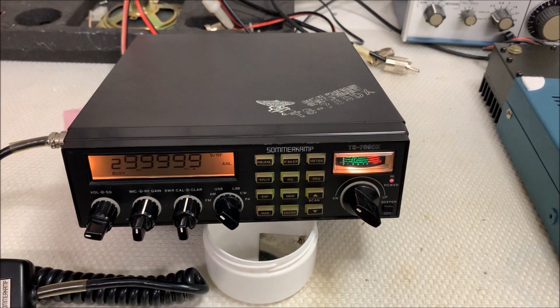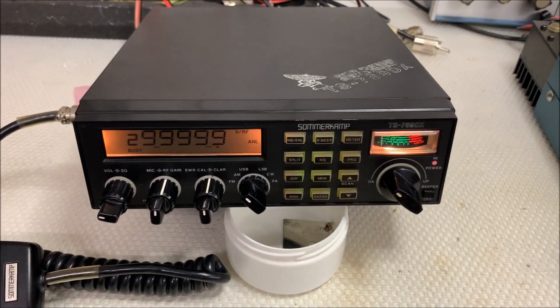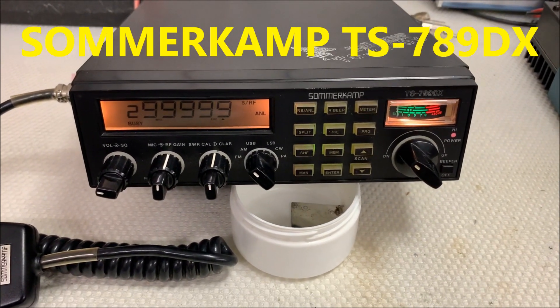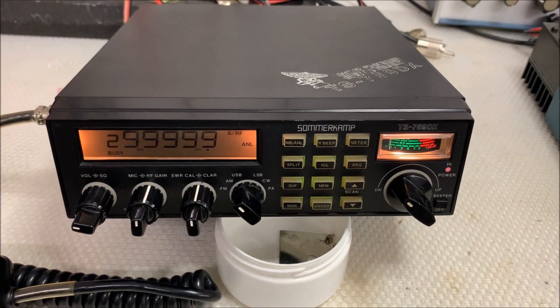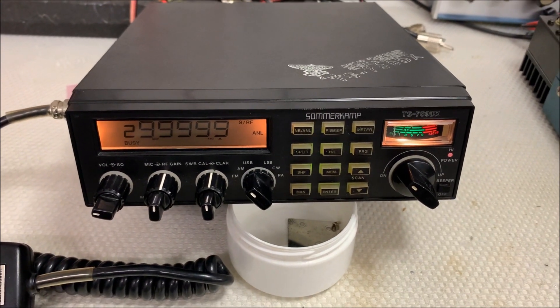Ladies and gentlemen, I'm back with a short video. There is a Kenwood TS-780 — the problem is with the PLL section; the radio doesn't work.